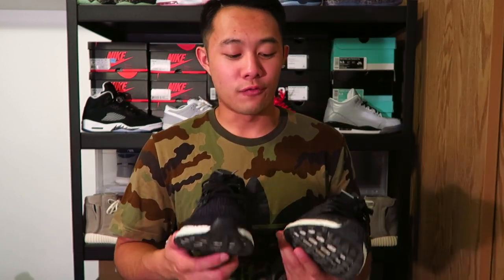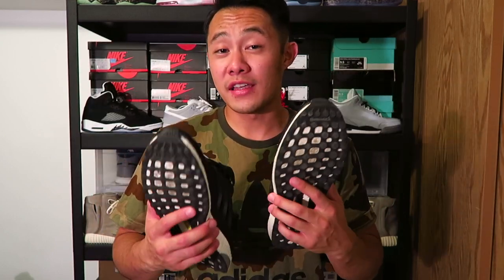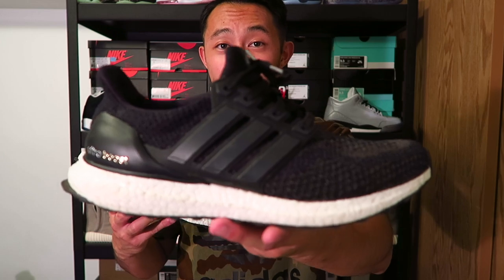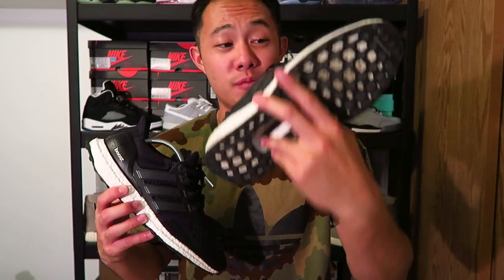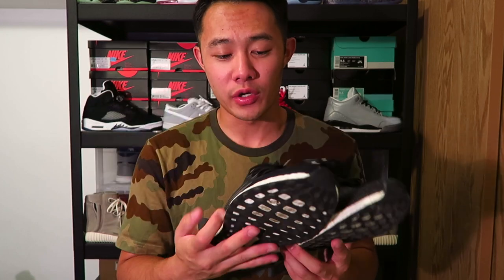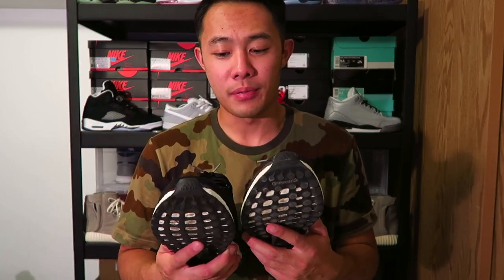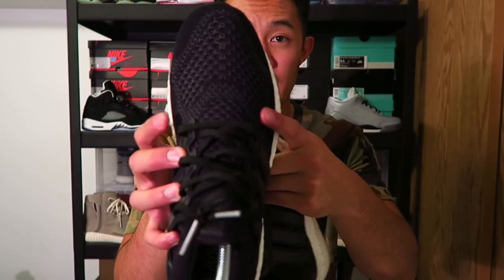There are a few things I want to touch on: aesthetics, comfortability, flexibility, things like that. Let's start off with comfort, since that's the main thing everyone looks for in a shoe. For comfort I have to give it to the 2.0, just with the new prime net they put on the shoe. The prime net is extremely stretchy and flexible compared to the older version. With the 1.0, these things hurt my feet — they kind of squeeze on the middle of the foot.